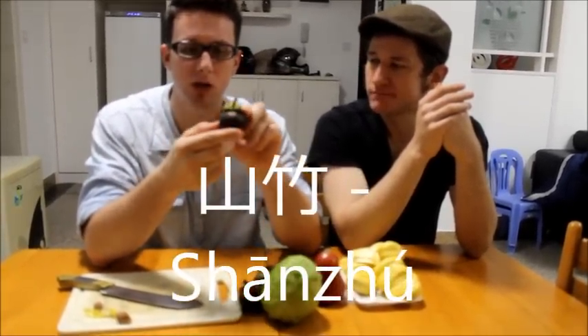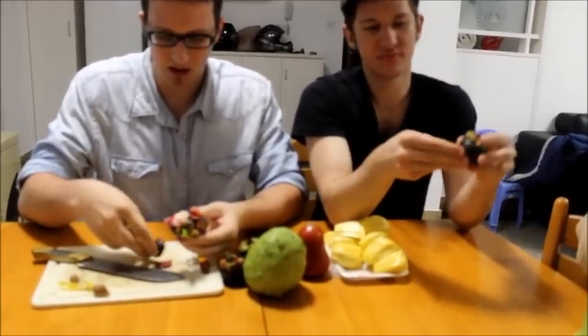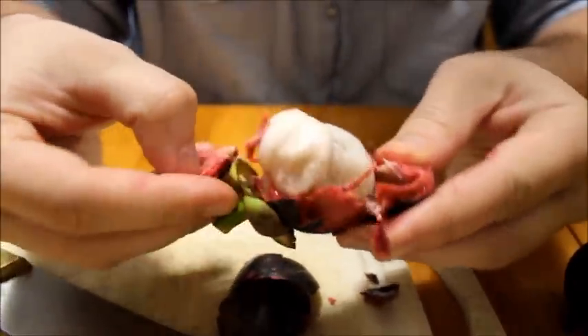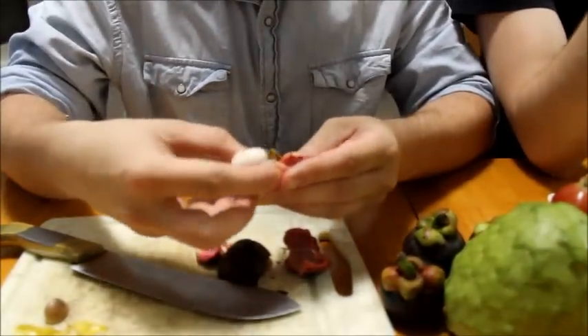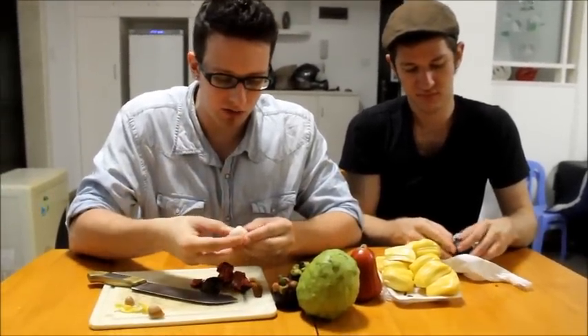We have our shanjoo. These are called mango steams. What you do is you rip them open like this, and you have this kind of really messy red business going on. Inside — come close — you can see we have these white pods. Looks like garlic cloves. And how you eat them is you just take one of these pods out. And it's absolutely out of this world — one of the best fruits I've ever had, and that's why I bought it. I've had it before, but it's worth getting every time.